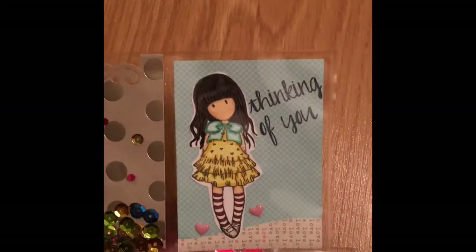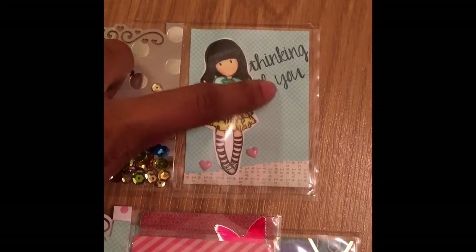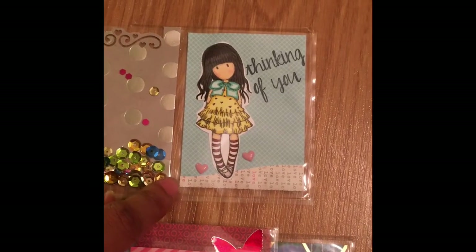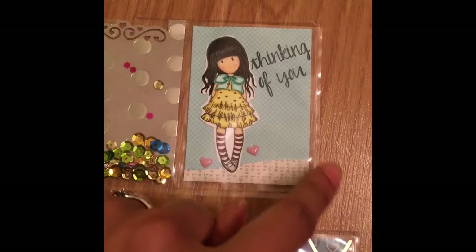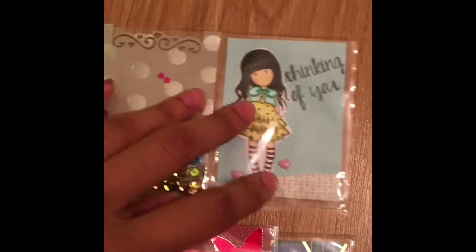Lastly but not least, I just added 'thinking of you.' So I cut the girl out and added the stamp 'thinking of you.' The two little hearts from the Dollar Bin at Target. I cut a little hill shape out of the word love, because again this is where the letter is going.